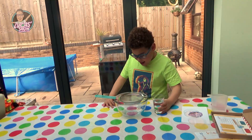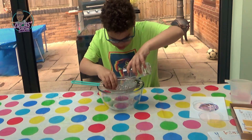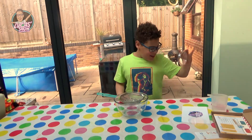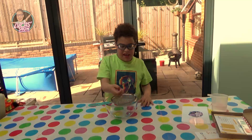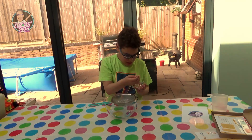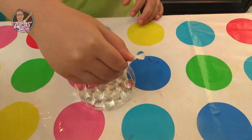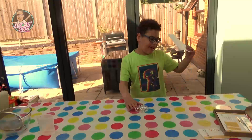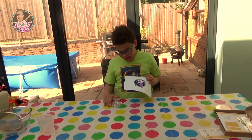Let's pour it in! Look at this! You need a clear dish. We have our water beads! Just like this!